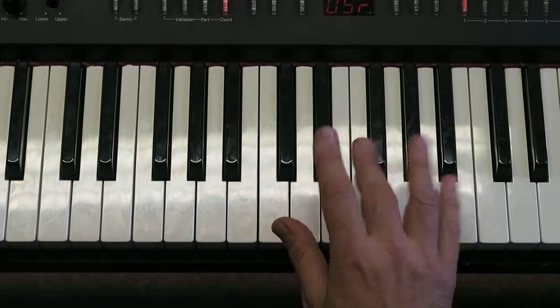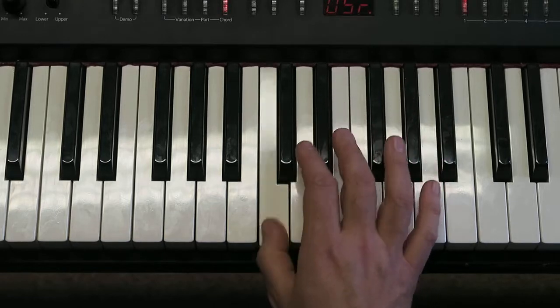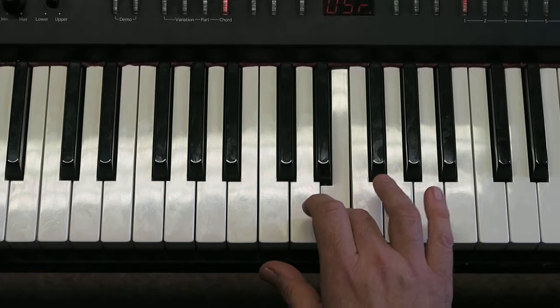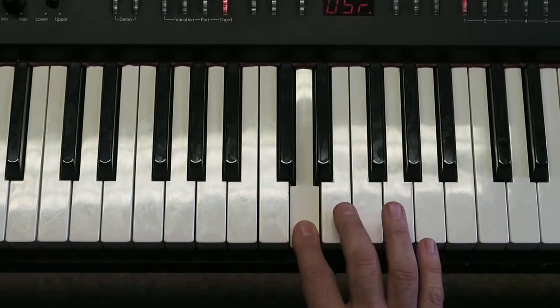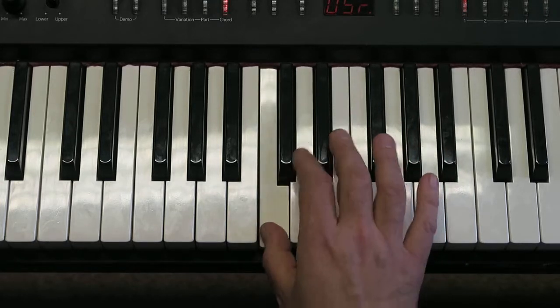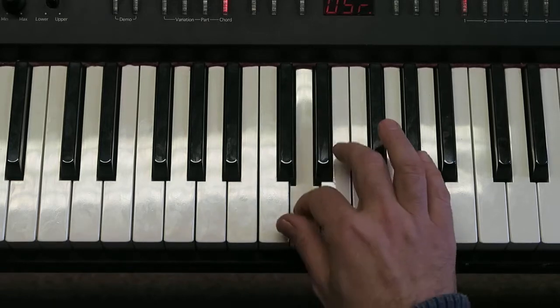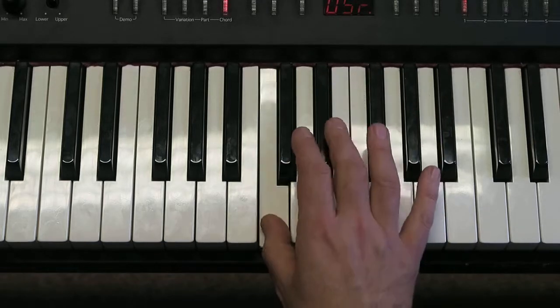And now in finger numbers: one, one, one, two, two, two, three, three, three, two. One, two, three, four, three, two, one, one.